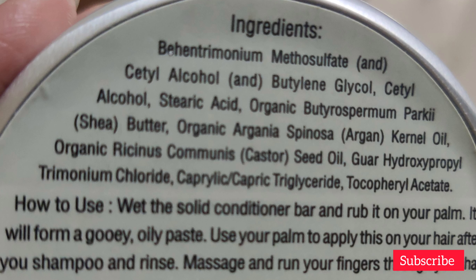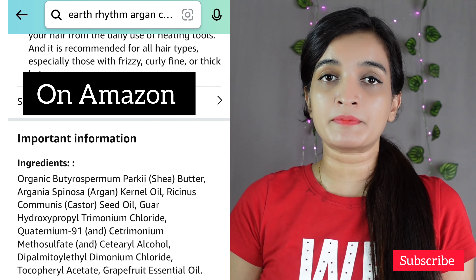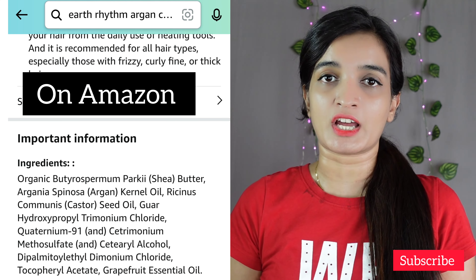You can see its full ingredients list on the screen right now. This is something I do not like about Earth Rhythm products as a customer, and I think Earth Rhythm should work on it. Quite often I find that the ingredients list on the packaging and on the website do not match with each other.